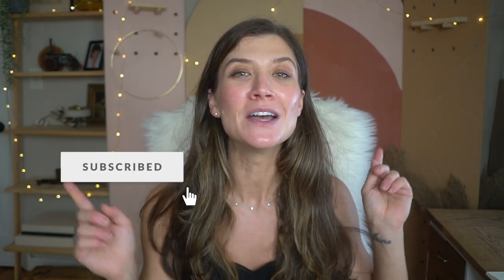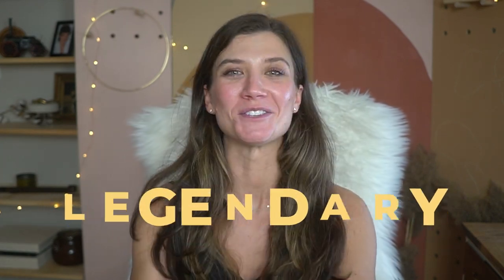Thank you so much for watching, guys! I really hope that today you learned how to make these DIY shelves — as you can see, they're so easy to make, so if I did it, anyone can do it. This week is gonna be a bit special because I'm going to post twice, and the final reveal of the playroom is going live on Friday. If you're not subscribed yet, please subscribe and hit the notification bell so you know when the video drops — trust me, it's gonna be legendary! I can't wait to show you the final product. Thanks so much and I'll see you soon!